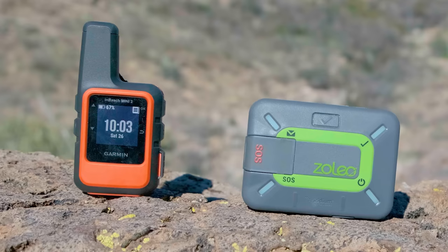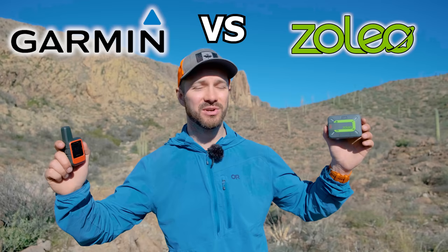InReach or Zoleo? That's one of the questions I get asked the most, and today I have with me the Garmin InReach Mini 2 and the Zoleo to compare both of them and see which one is the better SOS and satellite communication option.